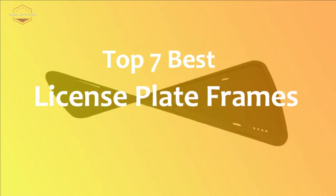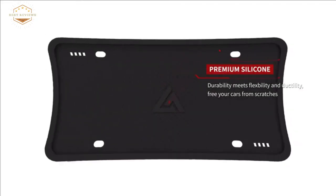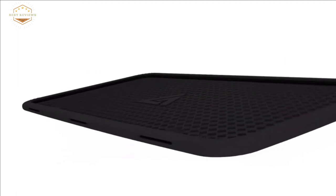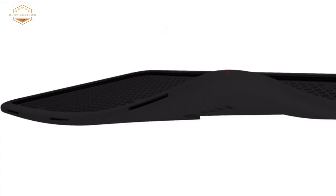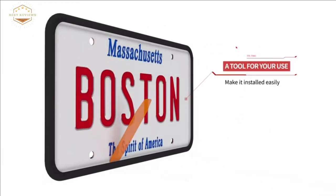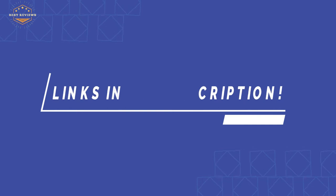In this video, we are going to show you the top 7 best license plate frames in the marketplaces. We have selected them based on their quality, performance, and price. We've done sufficient research to find them. If you are trying to find out which license plate frame is the best, this is the video for you. Stay with the video till the end — after watching, you can simply pick the right one. Check the description for links to find out the prices. So, let's start.